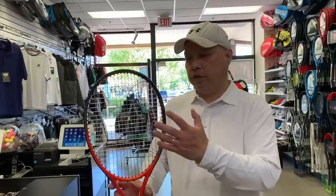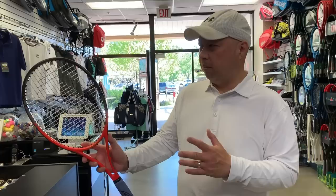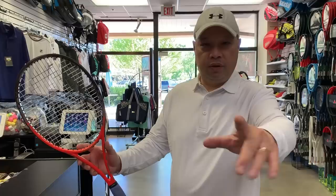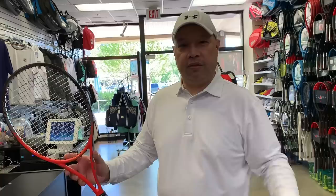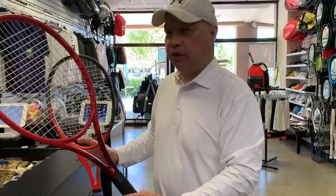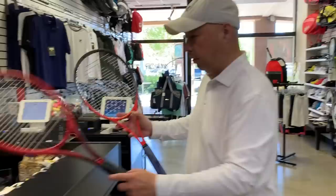It's a 16 by 19 string pattern. And the more I look at this racket, the more it does look like a Prestige Pro to me. I'm sure it's a custom-made Prestige Pro of some sort with a special number — you guys who know will post it in the comments. But for what I can do today, I'm going to compare it to the current Prestige Pro and the current Radical Pro. Looking at it, it looks like a Prestige Pro.